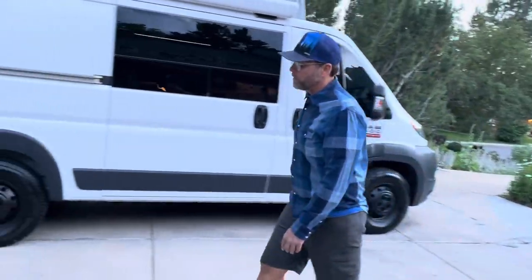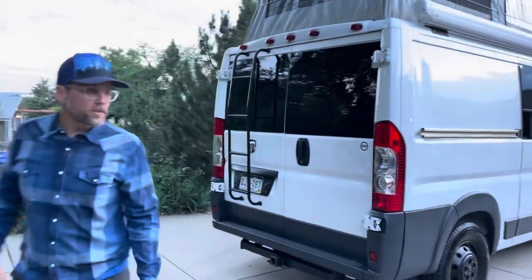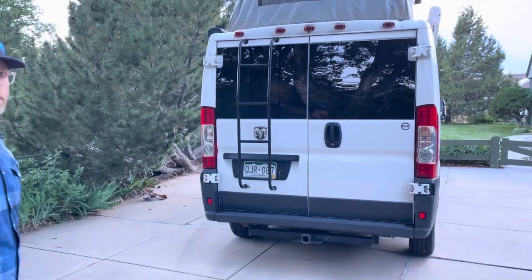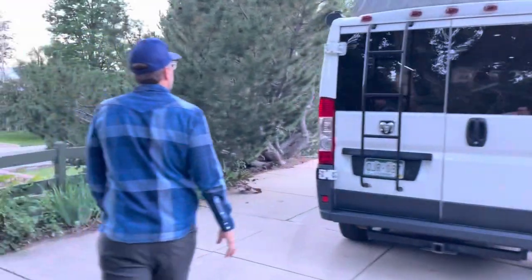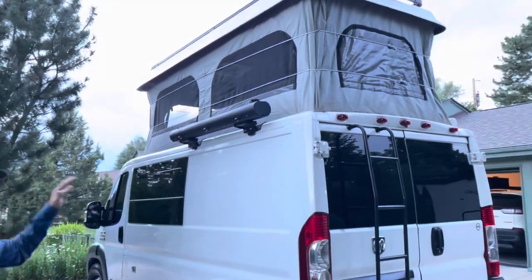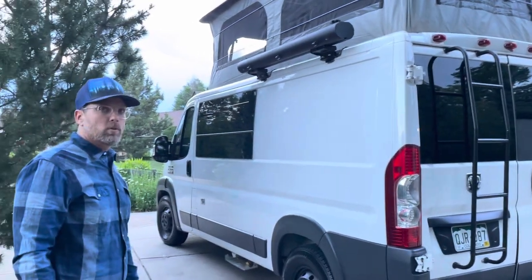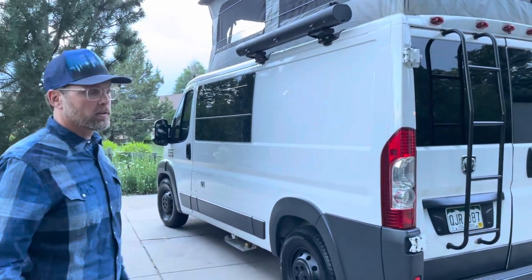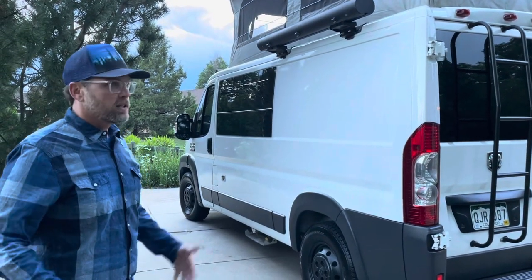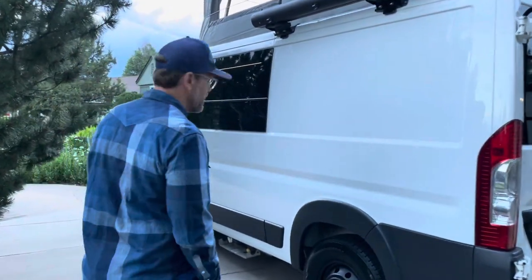If we go around this way, we have a rear ladder so we can access the solar panels, clear off snow, dust, dirt, and debris, and just generally check out the roof. And then we have our road shower, which is key for taking showers without having a shower in the van. Because it's black, it heats up in the sun, and you pressurize it with a bike pump or a small air compressor. Five gallons — you can take multiple showers, the water's warm, it's fantastic. Use a little outdoor shower pop-up tent to do that.